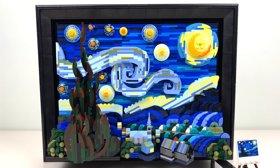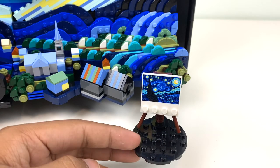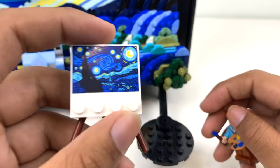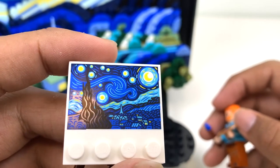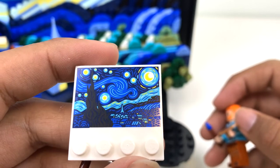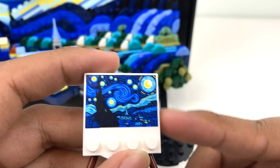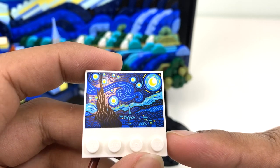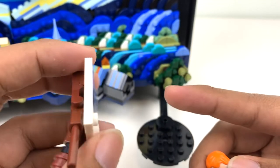Before we get into the main build, I want to talk about this little thing down here. This floating platform is a place for you to put your Van Gogh minifigure and have him be painting the Starry Night. This is a brand new print, and it's kind of like a minifigure-scale version of the painting. You can really see how much detail went into that — it looks exactly like the painting.